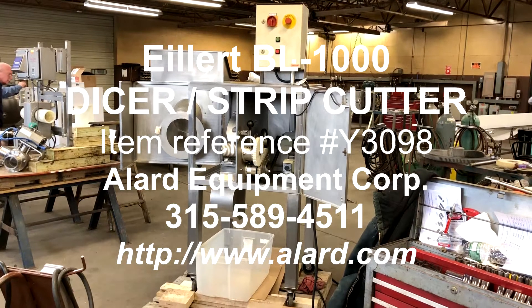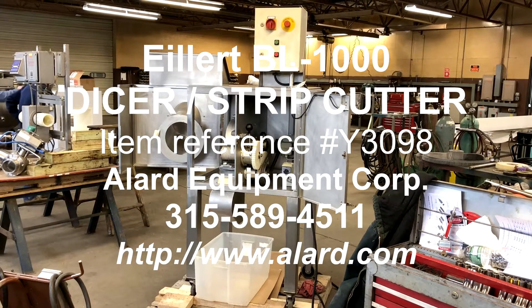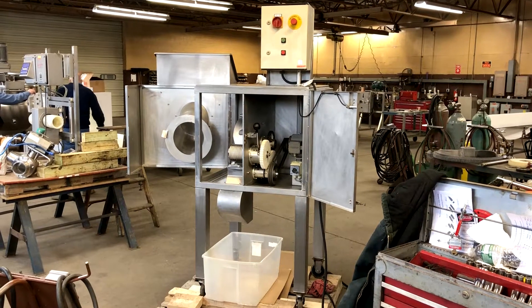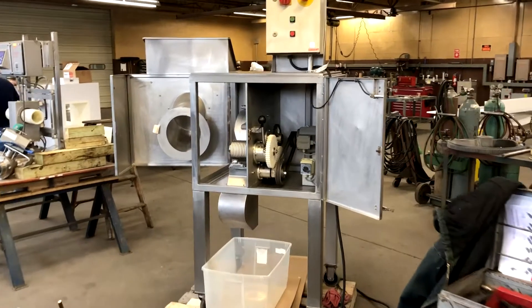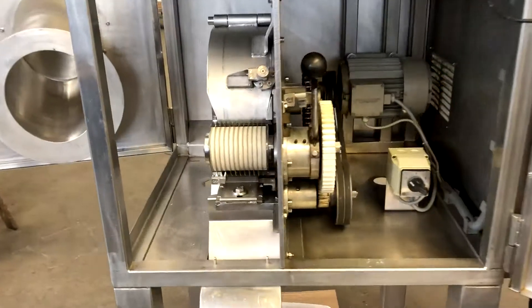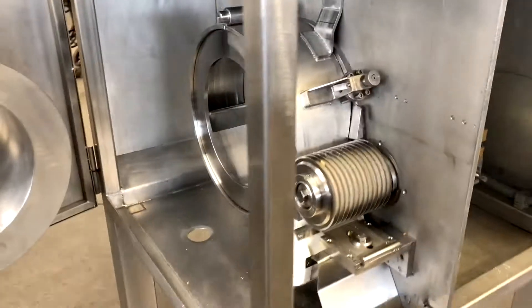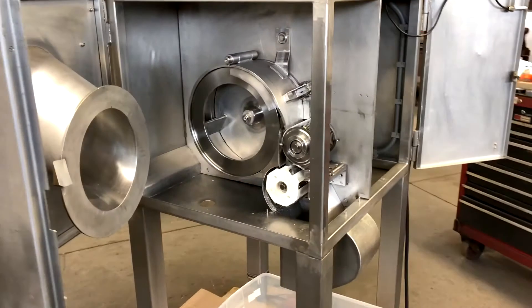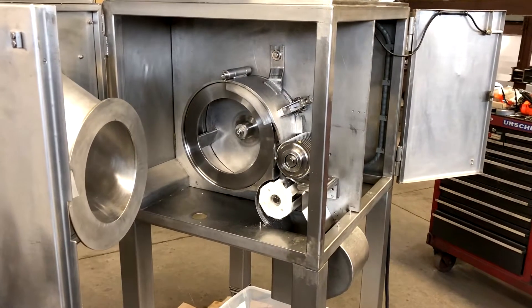This is our item Y-3098, an Eilert dicing machine. It is a three-dimensional dicer for cutting cubes, strips, or julienne cuts.